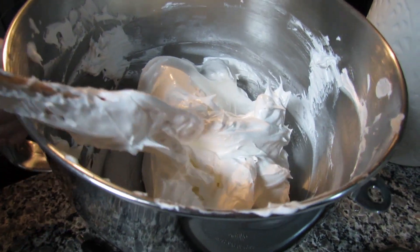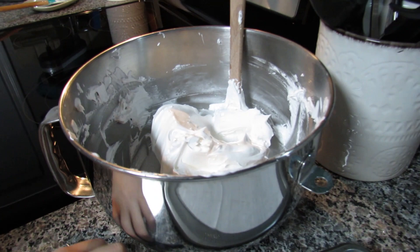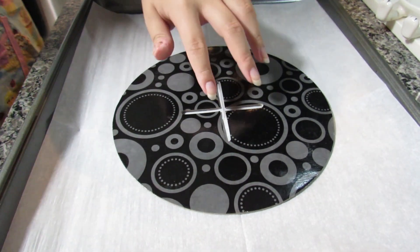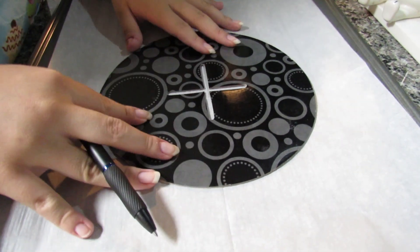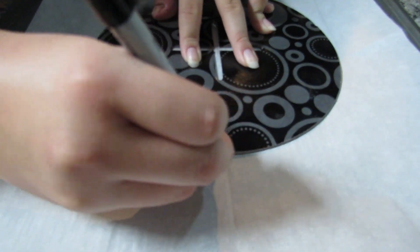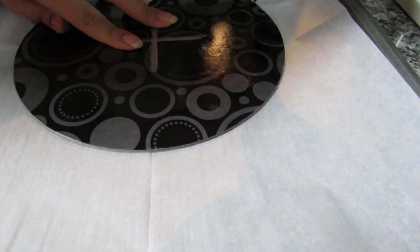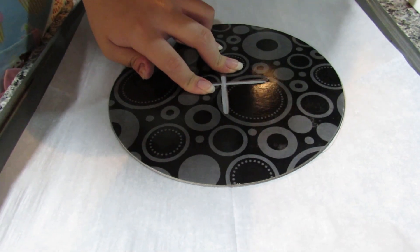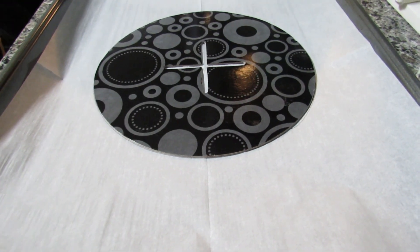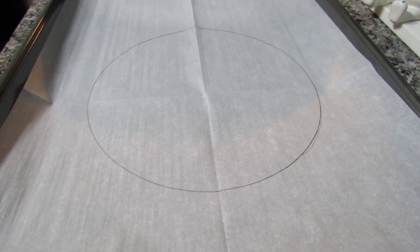Here is my meringue — you can see it's really stiff and not going anywhere, which is exactly what we want. Before putting it on parchment paper, I want a guide circle. This cake board is eight inches, so I'm using a Sharpie to trace it. I'm flipping the parchment over so the ink side is face down, but you can still see the line through.